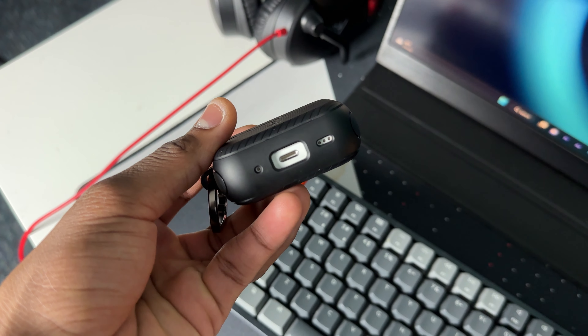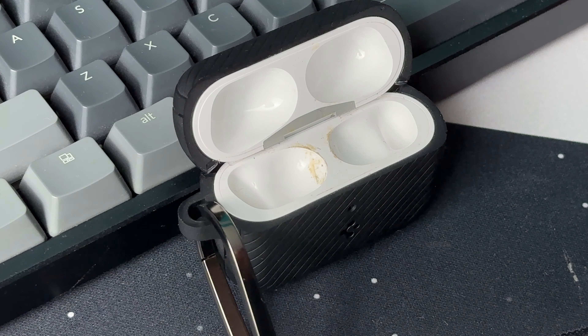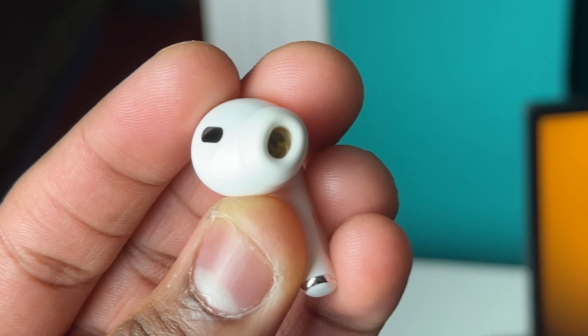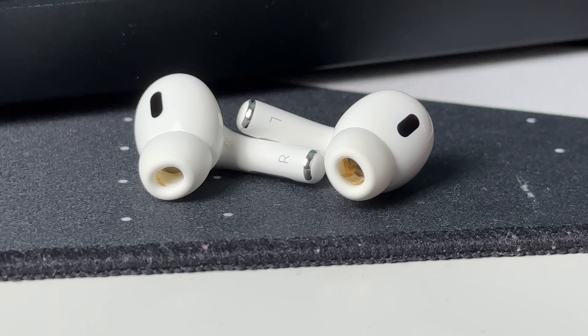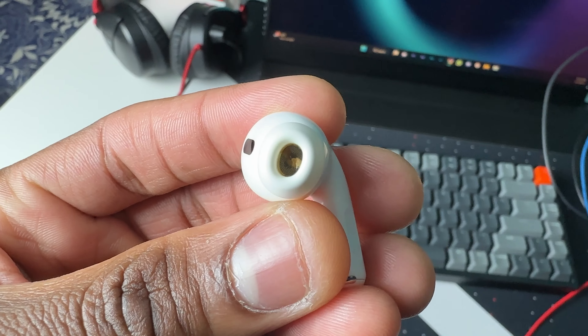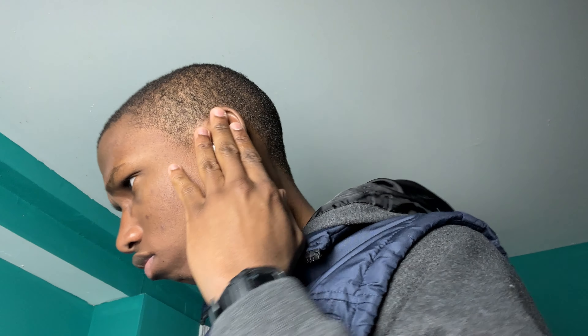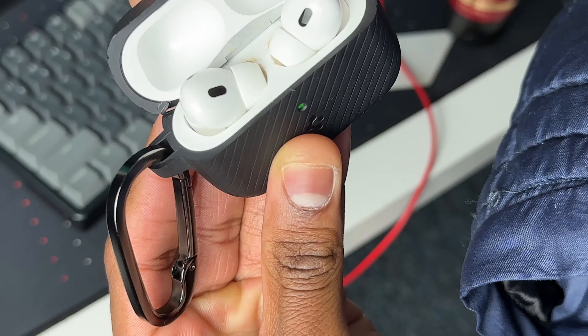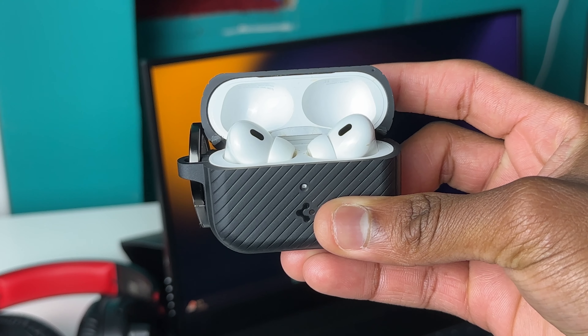It's been almost six months since I got my AirPods Pro 2, and after using them every single day, this will be the first time I'll be cleaning them. I know I'm not the only one who doesn't clean their AirPods, but trust me it is good to clean them every now and then, because dirt can build up inside which will cause them not to produce the best sound quality. Also, if you don't clean your AirPods, it could lead to them not being able to charge.